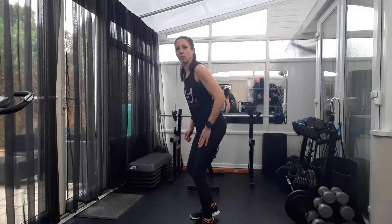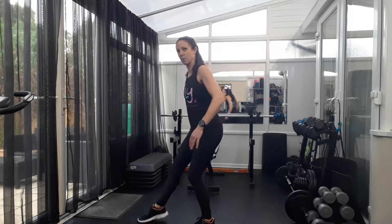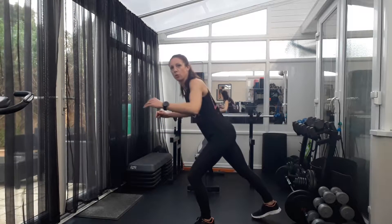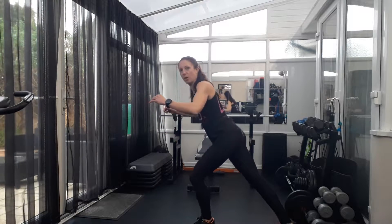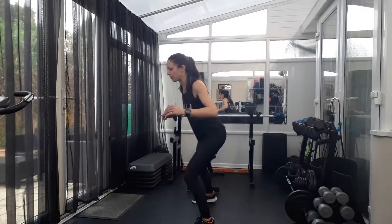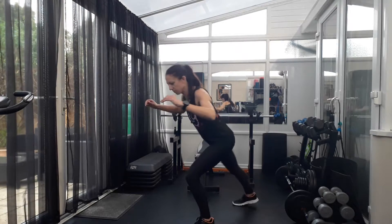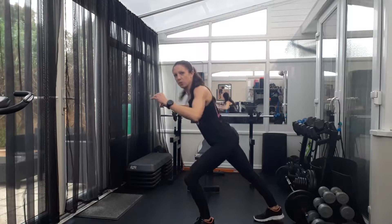Around the clock. Small squats on one leg, tapping the toe of the other leg out. Pushing that heel back down towards the floor, and you start going behind you. Coming back round. Pushing that heel down.